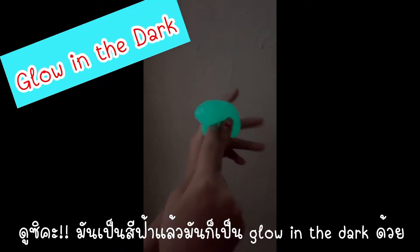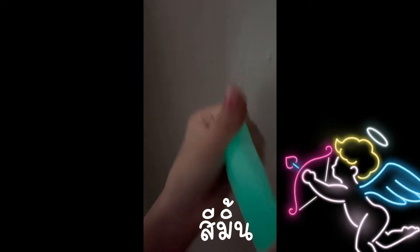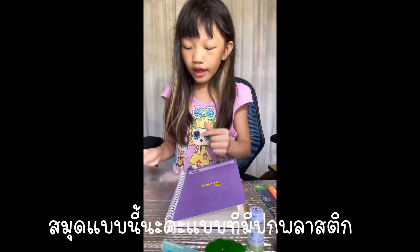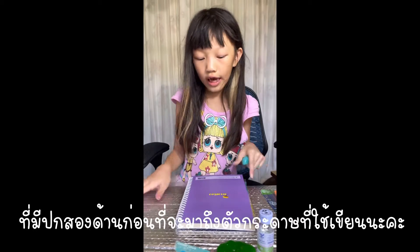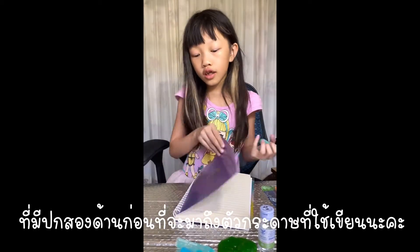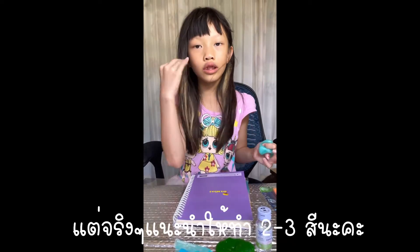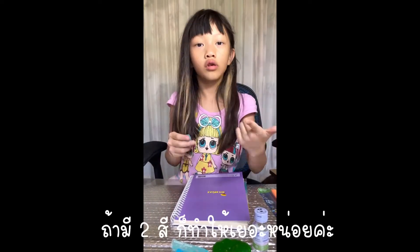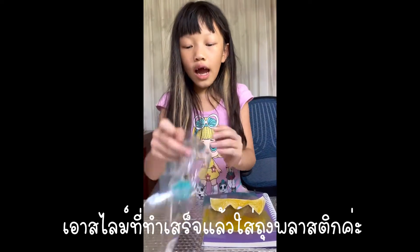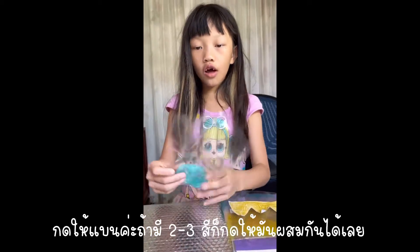It's blue but it can glow in the dark so it turns mint and looks so beautiful. It's like a plastic cover with two sides that you put into the notebook, and you put the slime in a bag and insert it. You need three or two colors — if you have two colors, make one color larger and the second smaller.